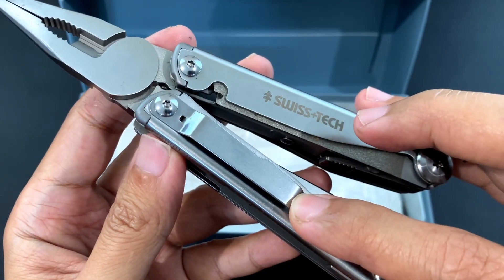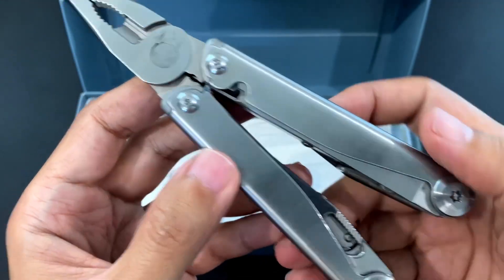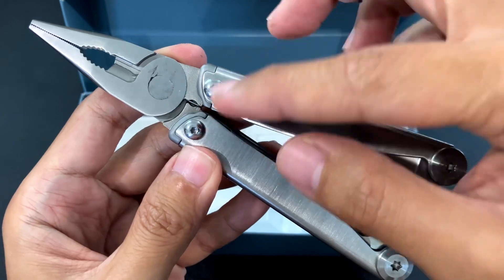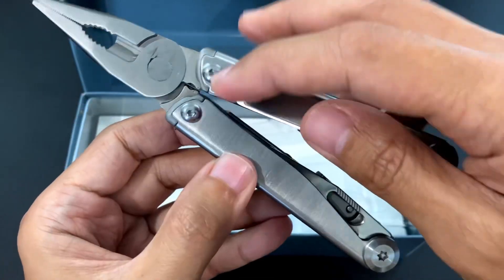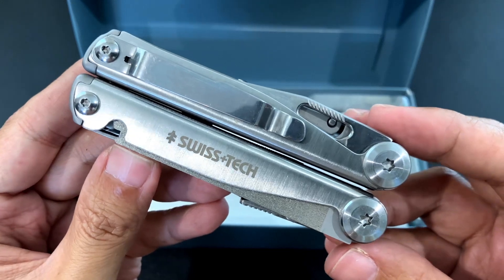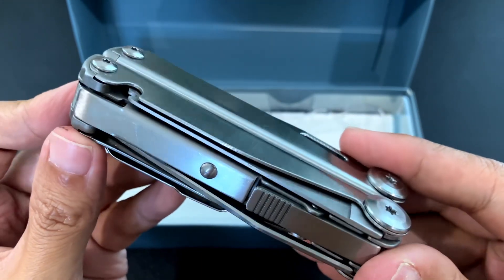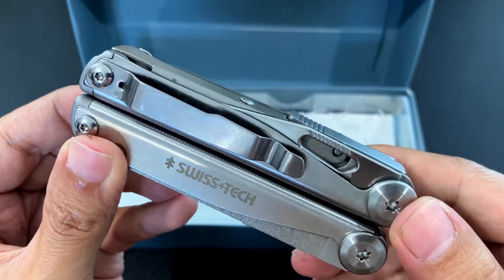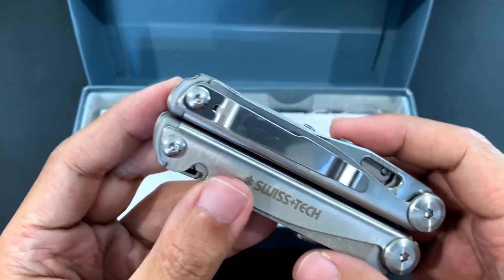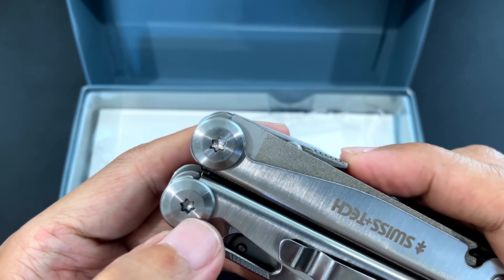We have a carrying clip here and this is an improvement over the previous version. So one thing that's really good about the SwissTech design is that, unlike the Leatherman Wave, the outside tools are not located in this area. Instead they're over here, and that actually gives you more space to prevent possible pinching when you're using the pliers. The screws are torque screws — not security torque screws — so it should be easy to adjust.